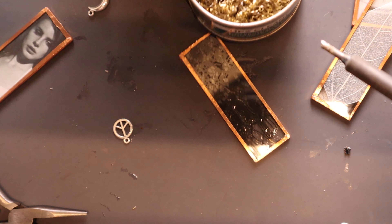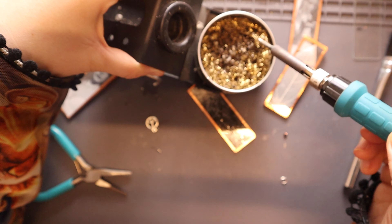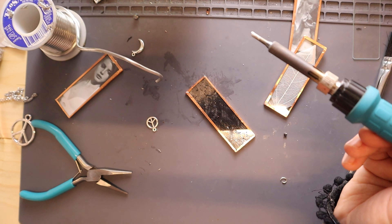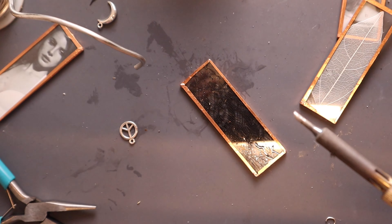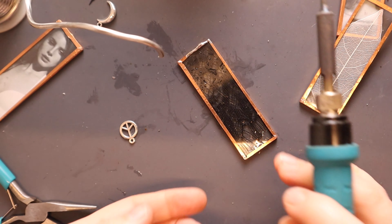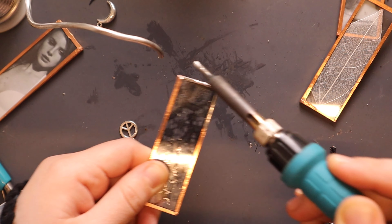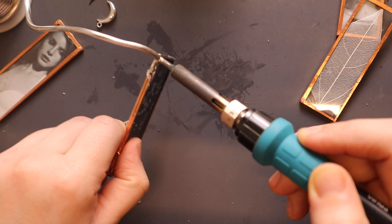Real quick - this is how I clean my soldering iron tip. I'm always rotating, doing rotating motions, and that seems to do a better job for me. Let's continue. Soldering is so fast - I love this. It takes maybe 10 minutes to do a piece of jewelry sometimes.